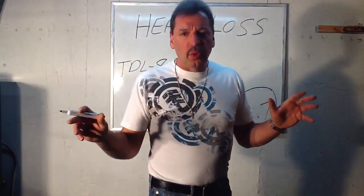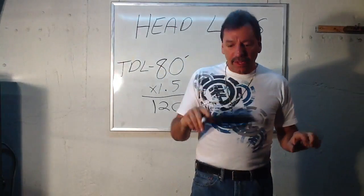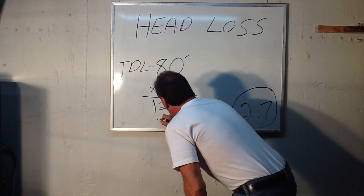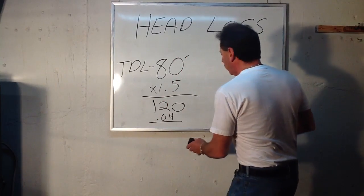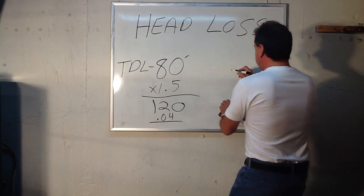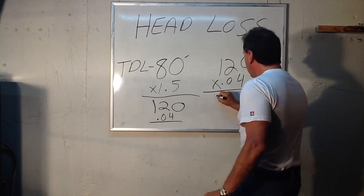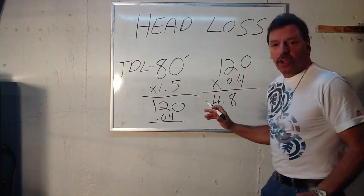Then you're going to take 120 and times it by 0.04. The reason is to account for all the elbows and turns and everything else in the head loss. 120 times 0.04 will give you 4.8. That's the head loss number you need.